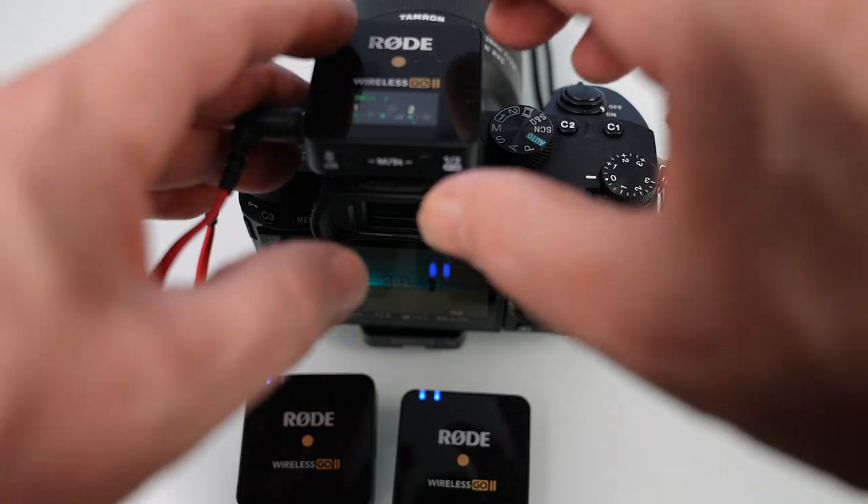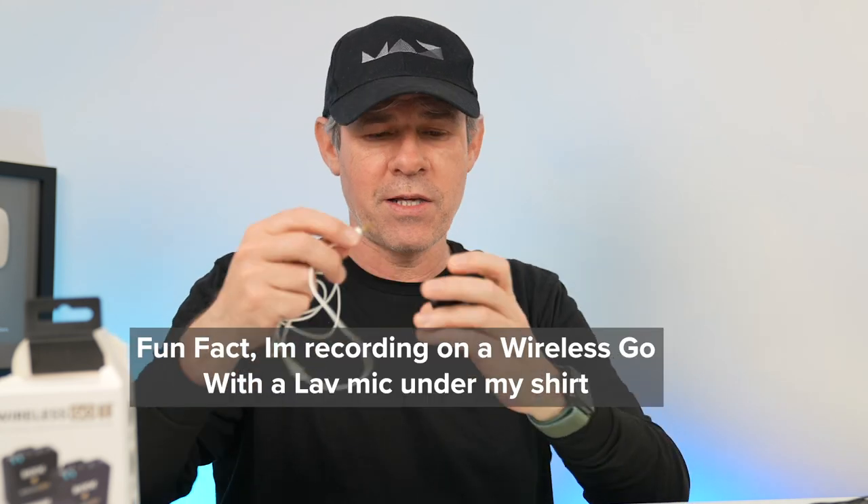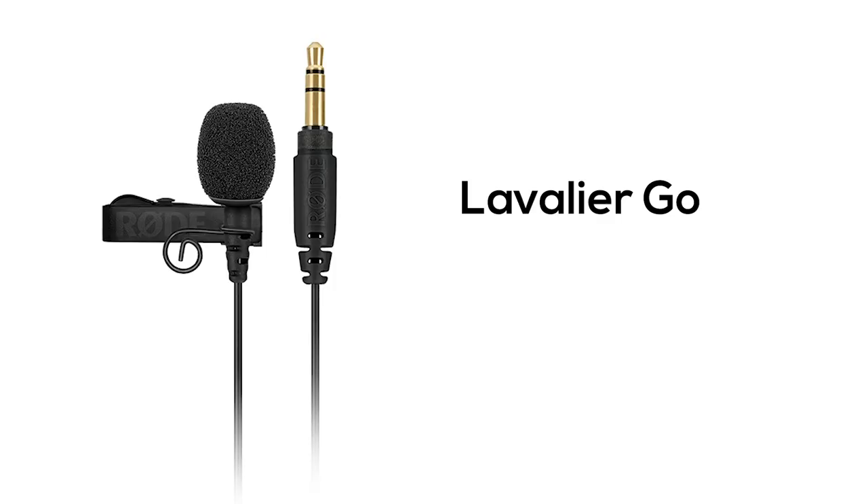In the past, you could only connect one transmitter and one receiver at a time. They came out with splitter cables so you could set up two systems at once, but now you can just set up one receiver on the camera and use two transmitters. This unit is very small and lightweight, has a built-in battery lasting seven hours, and a built-in microphone. You can just attach it to your clothing and talk to it. You can also connect a lav mic — Rode has one that plugs right in, or you can use any standard jack microphone as a belt pack.